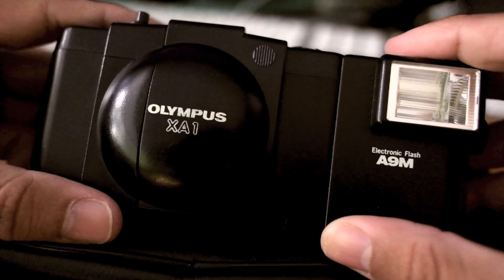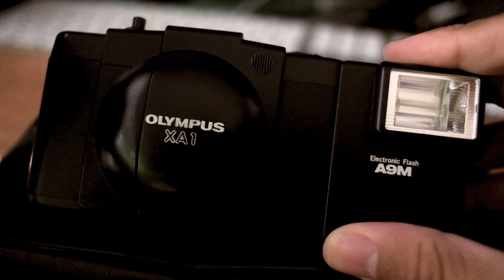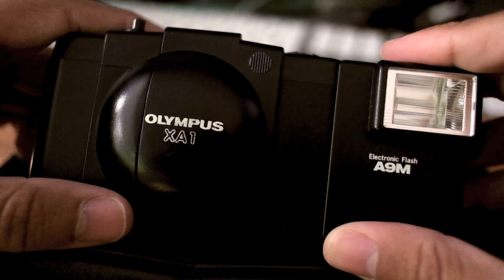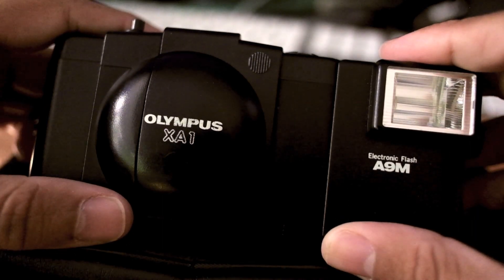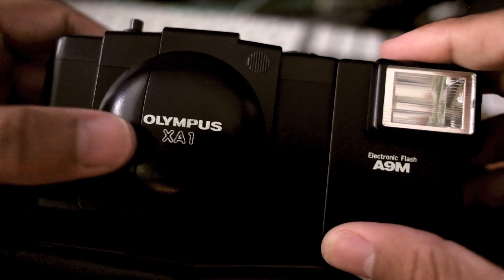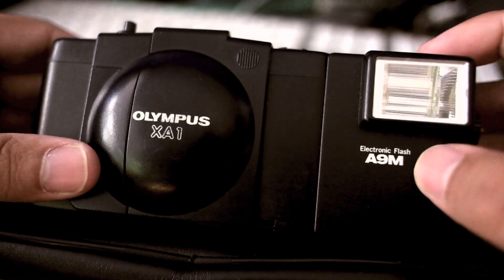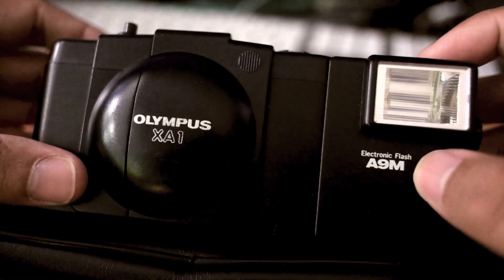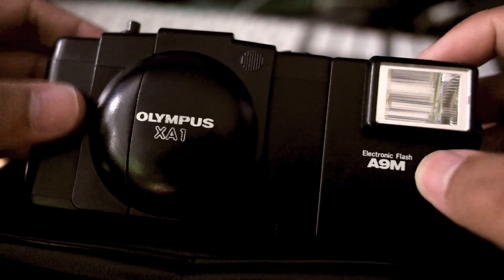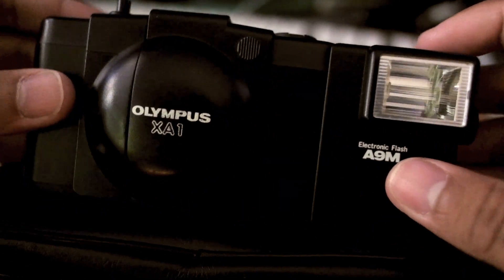Check out what I found. I was looking around in a charity store in Birmingham and found they had a new cabinet full of old cameras, mainly little point and shoots, nothing major at all. Found this at the bottom — the Olympus XA1 with the electronic flash A9M. I've really been searching for the Olympus XA, not at the typical eBay prices, so I was really happy when I found this.